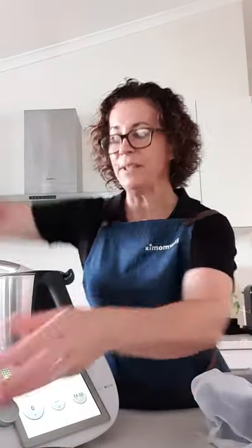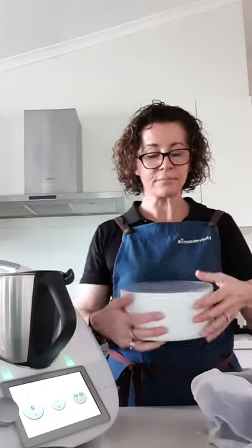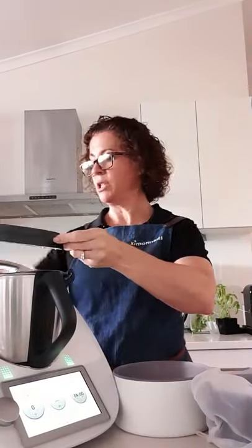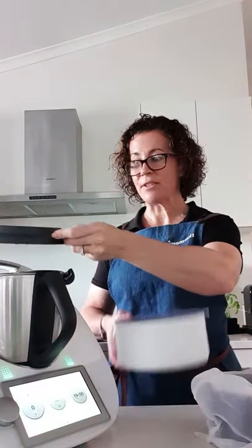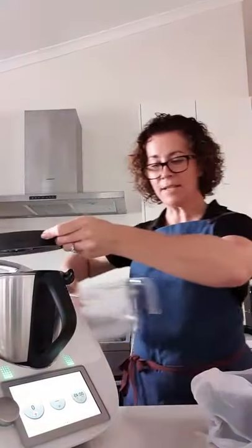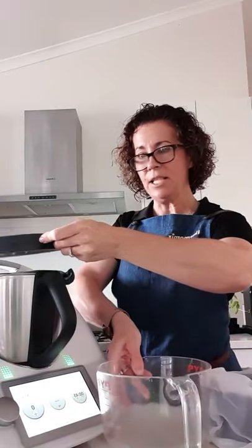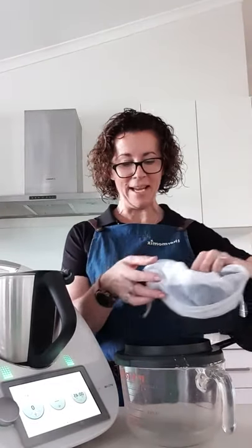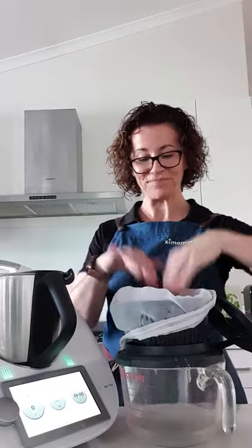Now I'll show you a little trick. If you've got a thermo server, or in my case I'm going to use a Pyrex dish so you can see what I'm doing - what you can do is actually flip the lid of your machine, take off your measuring cup, and your thermo server fits perfectly over the top. The Pyrex dish also sits over the top. Then grab your steamer basket with the nut milk bag, sit that on top, and it will strain perfectly through.